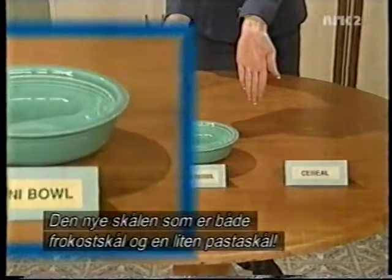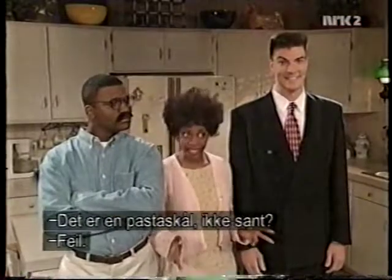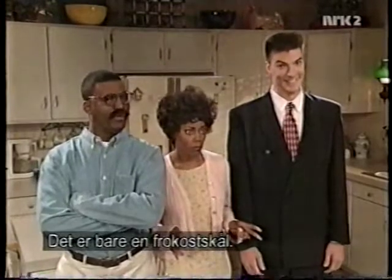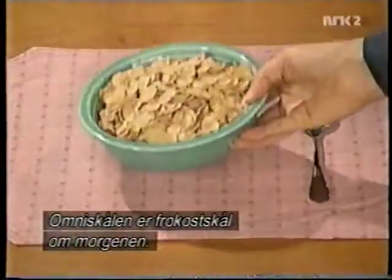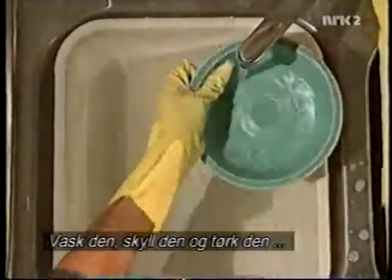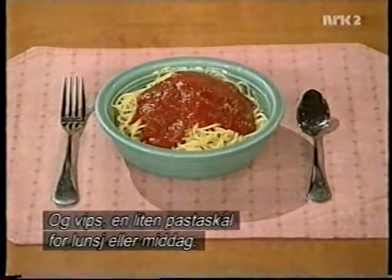The new convertible bowl that doubles as a cereal bowl and a small pasta bowl. But it's a pasta bowl only, right? Wrong. Well, then it's just a cereal bowl, nothing more? The Omnibowl is a cereal bowl in the morning. Then just wash, rinse, and dry, and press — it's a small pasta bowl for lunch and or dinner.